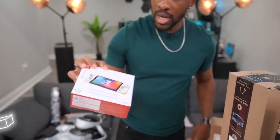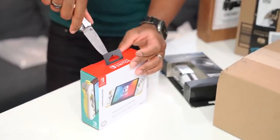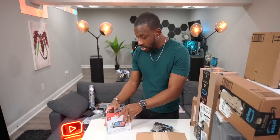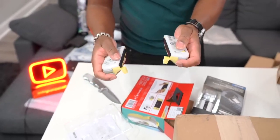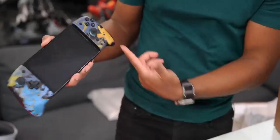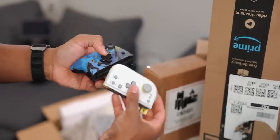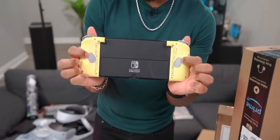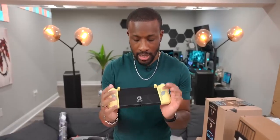This is the Hori Split Pad Compact. I've been using the Split Pad Pro recently, but they came out with a more compact version since that one is kind of bulky. This is a smaller version with all the same functionality. You can see the size difference — less protrusion on the sides. You also get extra buttons in the back. The only thing that sucks is there's no rumble feature — you don't feel the vibrations. But overall it's cool.